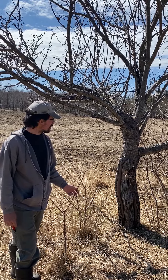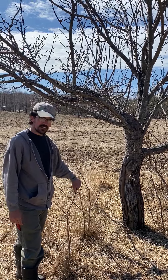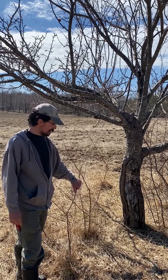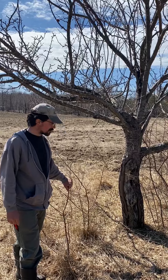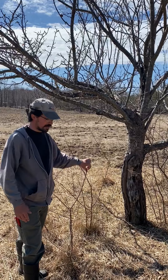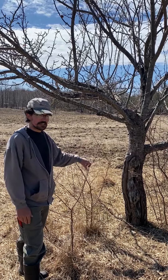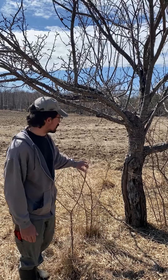The first obvious thing is to remove any kind of competing vegetation. These are all autumn olive bushes that are growing under the tree, and those are going to be taking away energy from the tree and also making it harder to get into the tree to pick the apples.